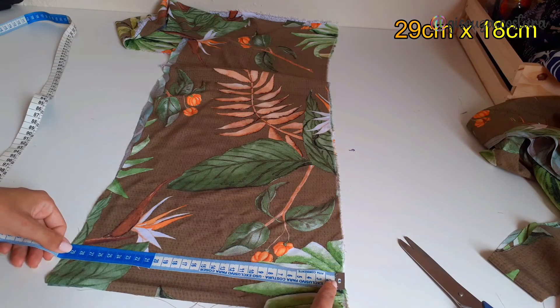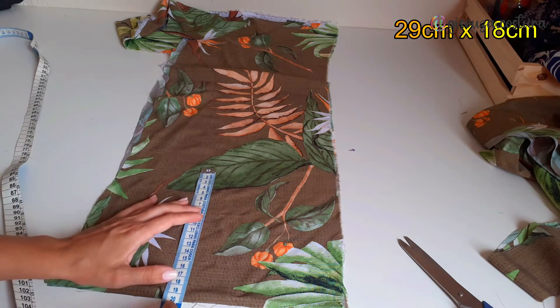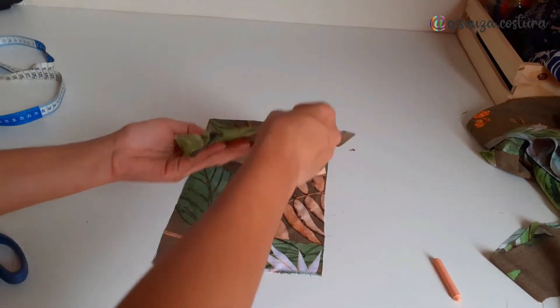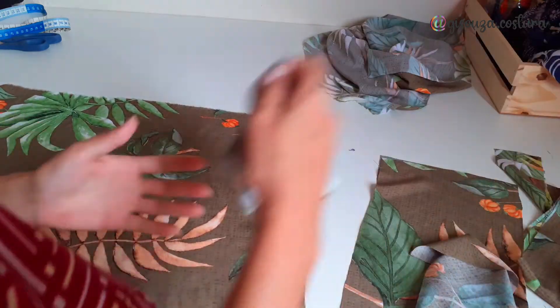My rectangles came out to 29cm by 18cm. You can see the fabric here, one on top of the other. I'll cut once for the first pocket and cut one more time. Then to make the pocket cut, I need to show you how the knife pocket works and how it looks.